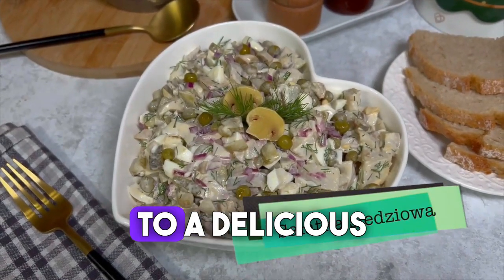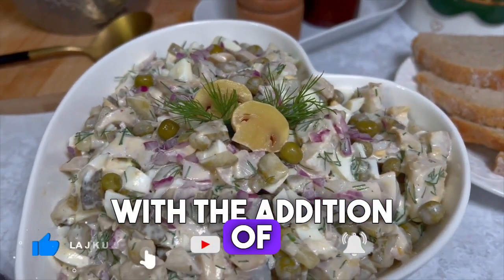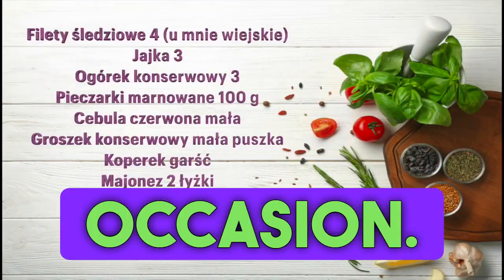Hello, today I invite you to a delicious herring salad, which you can prepare in a few minutes. With the addition of marinated mushrooms, it will be perfect for the upcoming Christmas Eve, but you can also prepare it without any occasion.